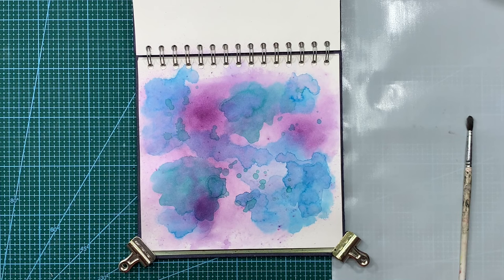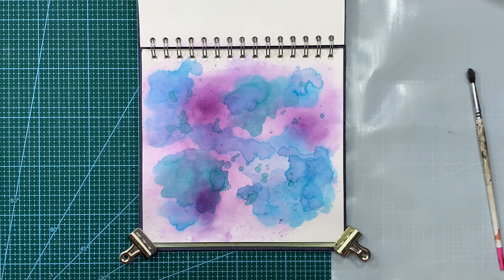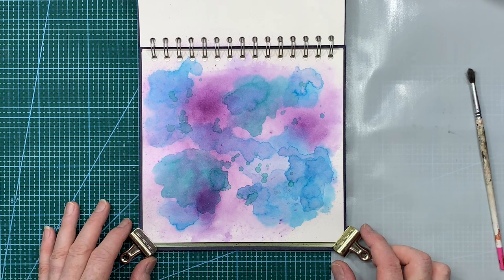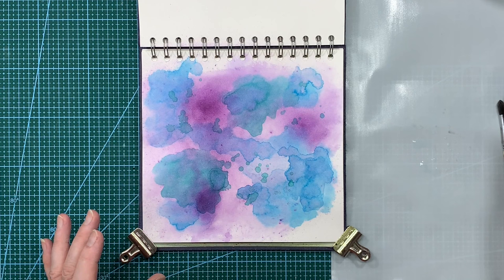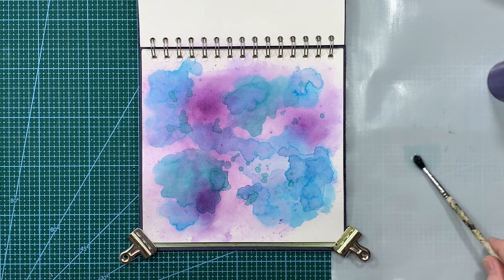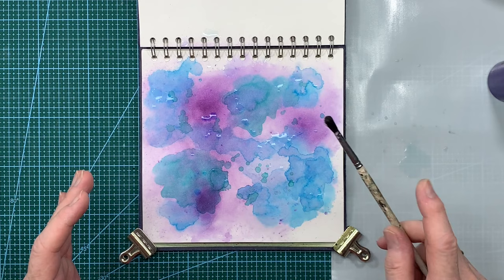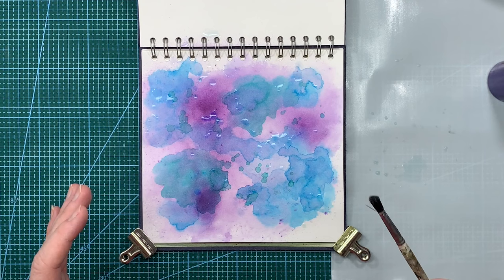That's all dry now and what I adore about these kind of backgrounds is that no matter how hard I tried I would never be able to replicate that same pattern. I might get something similar but I will never be able to get that very same pattern again - it will be unique to this page. What I want to do now is just take some clean water and I'm going to throw in some splatters as well, just like we would do if we were ghosting on an inked background. I just want to add a little bit more texture.